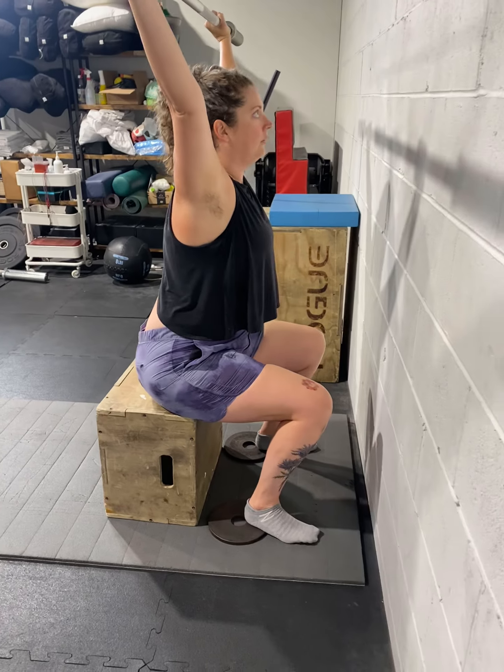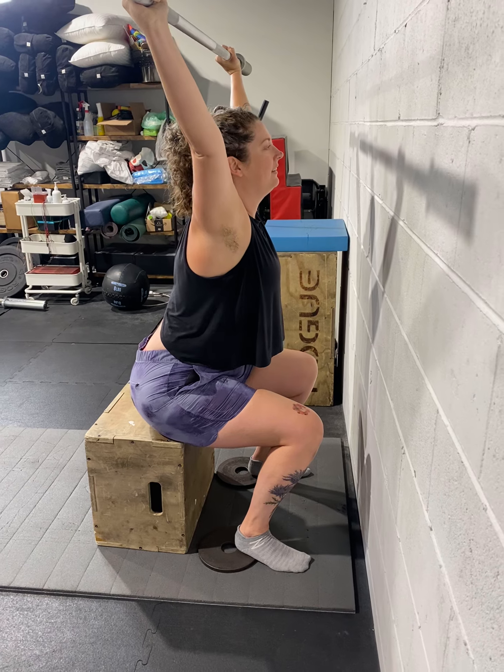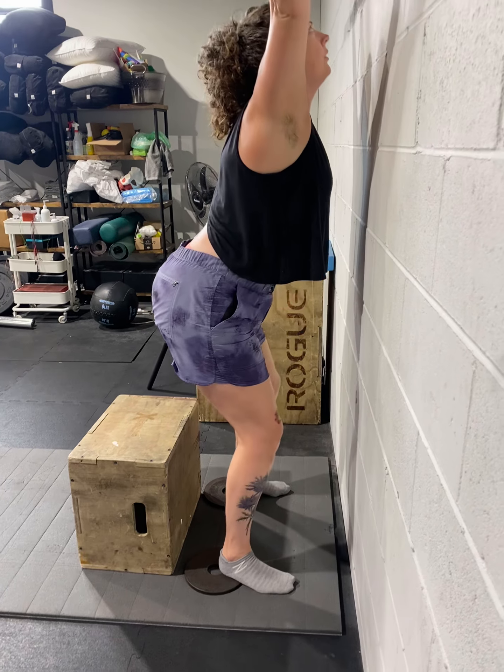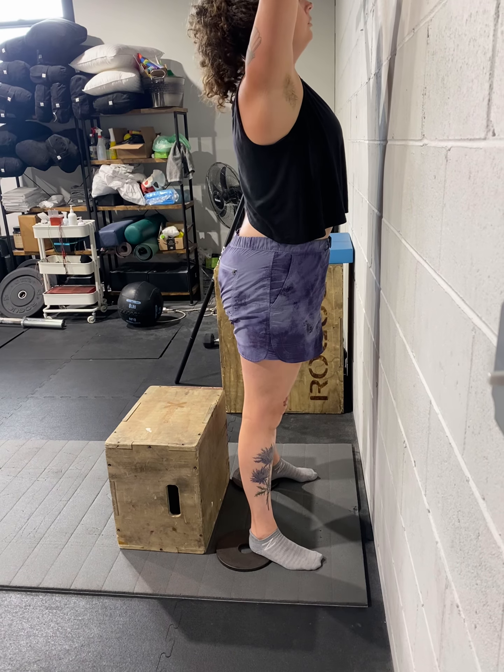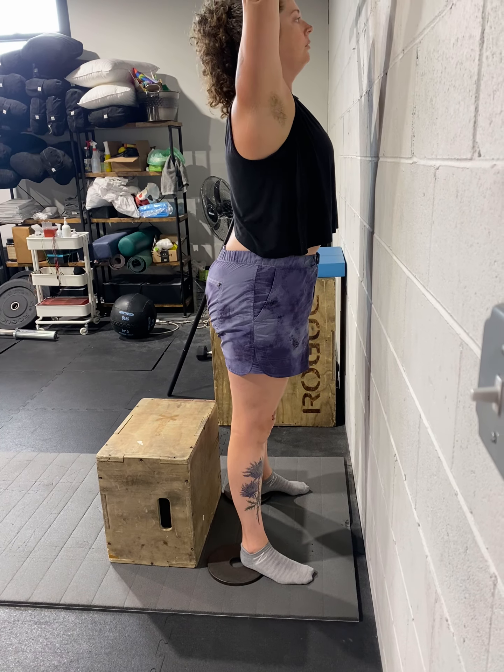So now try a slight lean, push the bar up, and stand. Yeah, that's way better. And come down one more time.